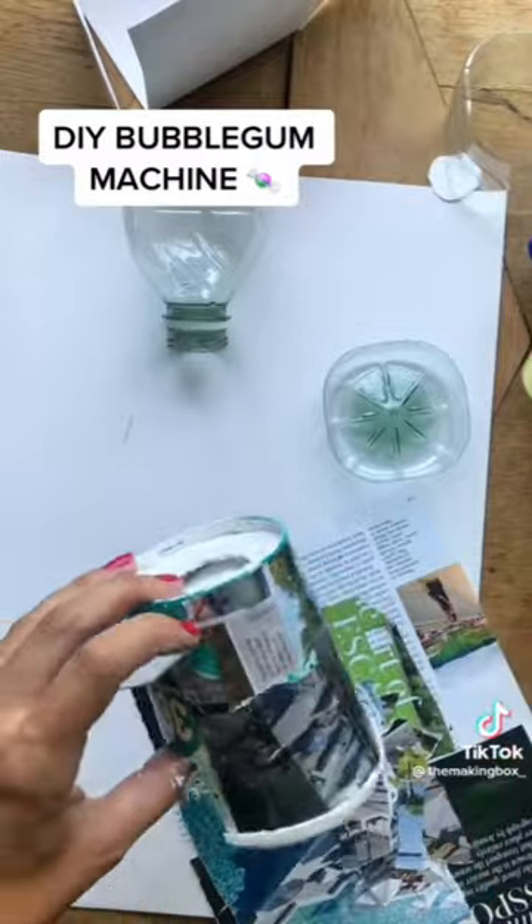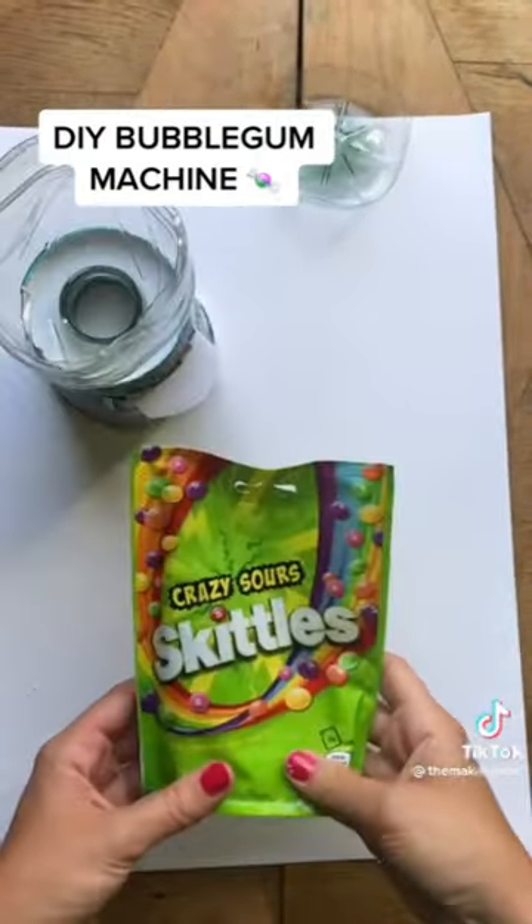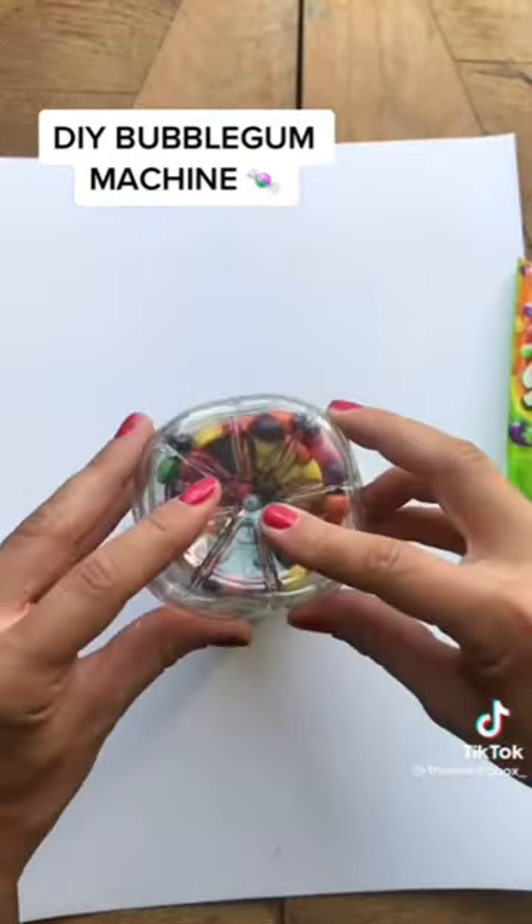I decided to paper mache mine using old magazines, but you can of course decorate it however you like. When it was drying I popped out to get some sweets — I chose Skittles as size-wise they work well — and filled up my bottle.